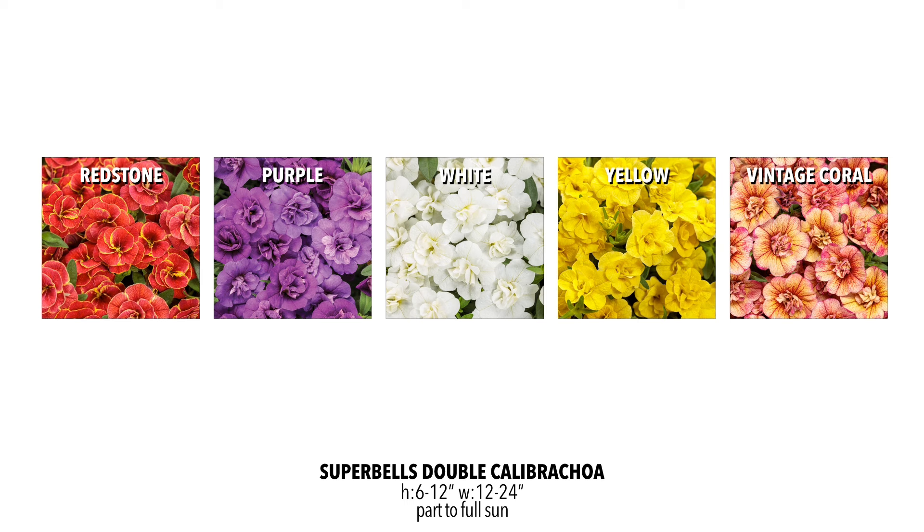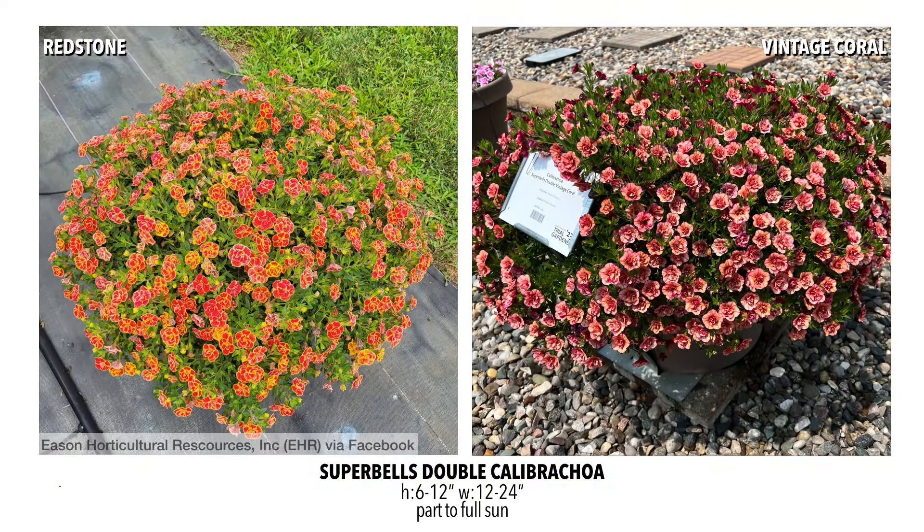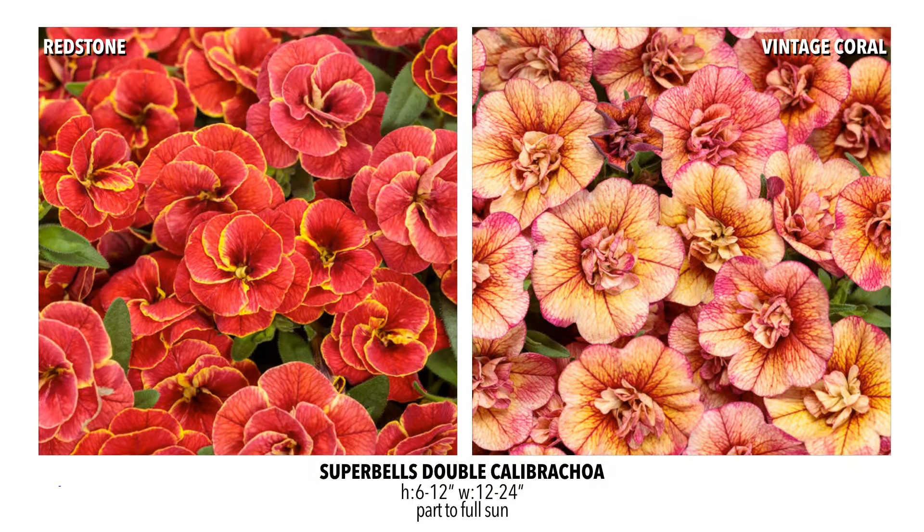Previously we had kind of pushed off the double Calibrachoas because we found they weren't quite as vigorous and didn't have the flower power. But this summer at the Trial Gardens I kept seeing all the new Super Bells doubles, and they are definitely on par — very vigorous with lots of flowers. They improved the white, brought on the yellow, and two new ones to watch are the Redstone and the Vintage Coral, which are very unique colors. The Redstone is a solid brick red with an orangey hue and a beautiful gold rim. The Vintage Coral has lots of peaches, corals, and almost reds in it, so it plays nicely with a lot of different colors. I'm looking forward to seeing what people mix those with.